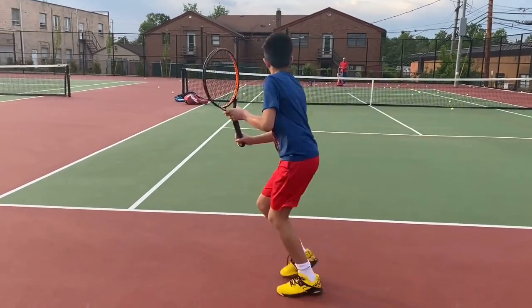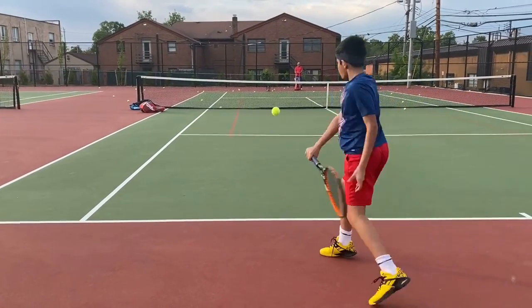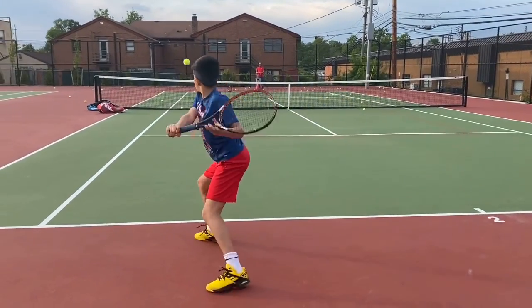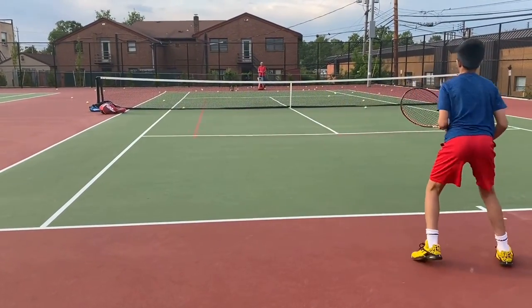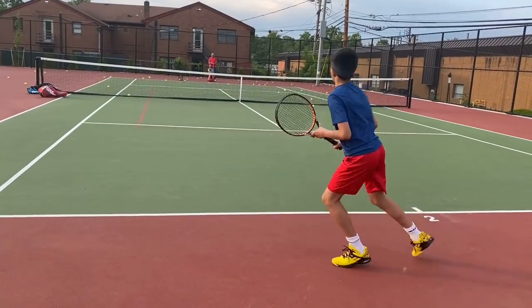Look at the consistency of his backhand — it's always going in and he always has the same motion, as should you. He's also bending down, and right before he hits the ball, his right hand comes forward and his right foot will come forward.